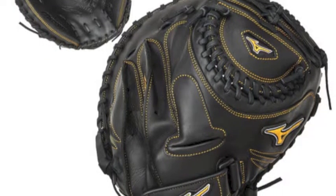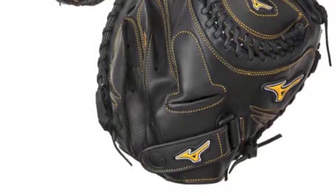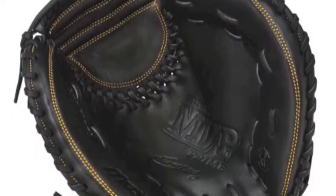A reason why this Mizuno Franchise mitt is exceptional is its Parashock plus palm pad. This pad protects the bottom part of the hand, the palm and the index finger, which normally is a rough area for the catcher.